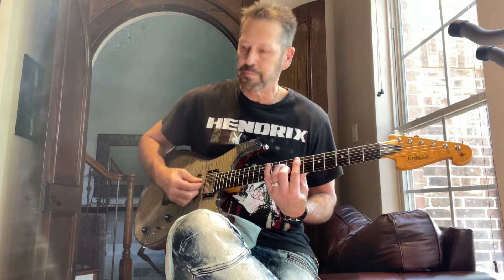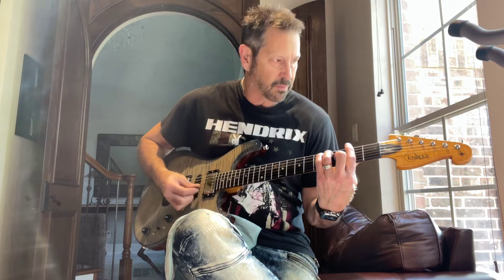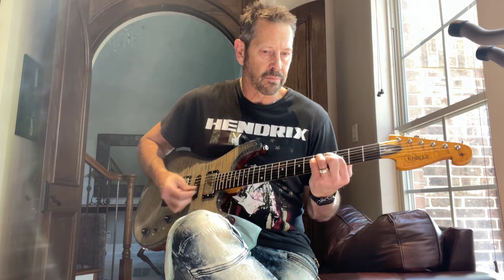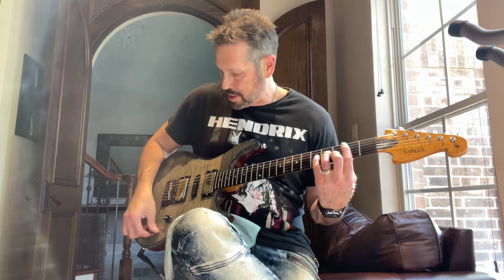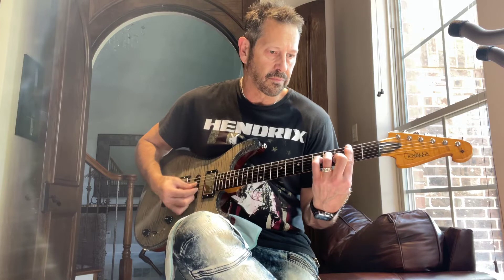Here it is in the next position. Here it is in the next position. We're in the center position. And in the fourth position. And down all the way in the bridge pickup.